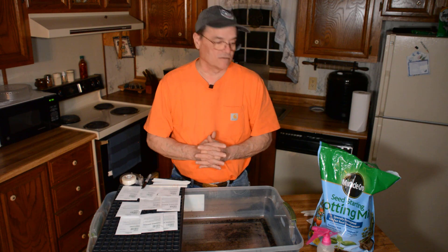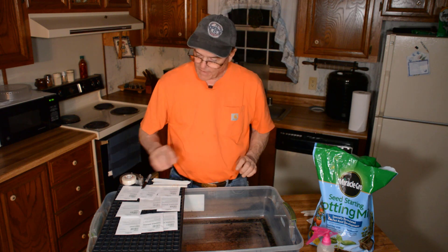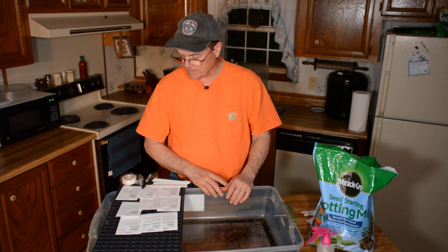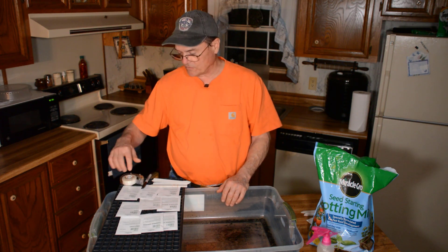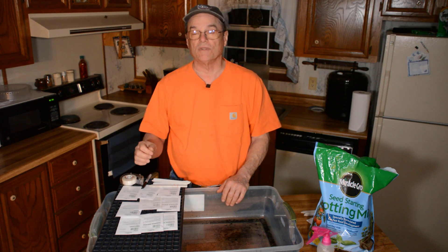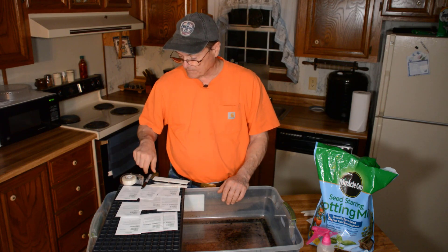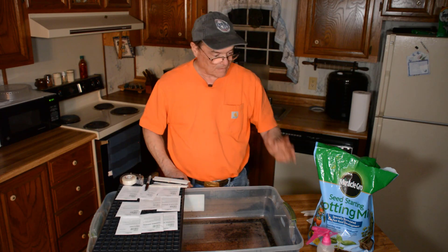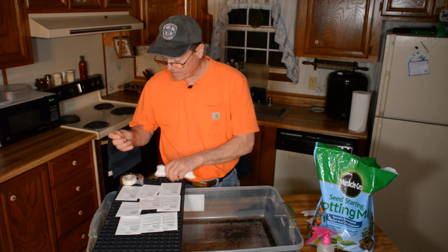Here's what we've got to start with tonight. I've got my potting soil, or seed starting mix, from Miracle-Gro. I've got my seeds — numerous different kinds: four different tomatoes, Brussels sprouts, basil, summer squash, and several other things. I've got tape to seal the packages back up, sticks to mark the varieties, a marker, water, and my tray.